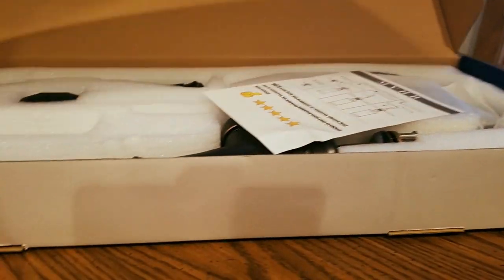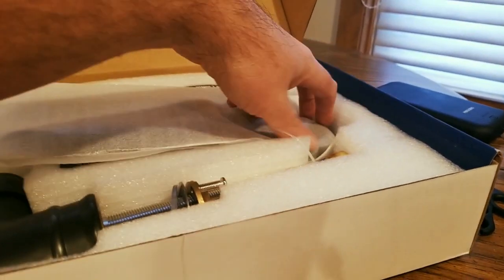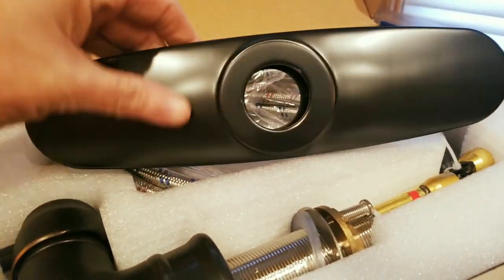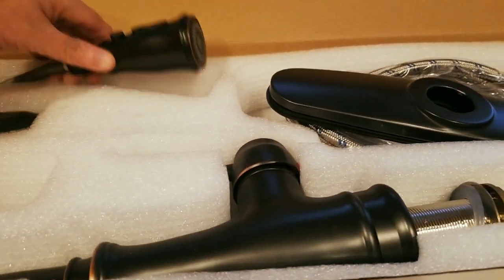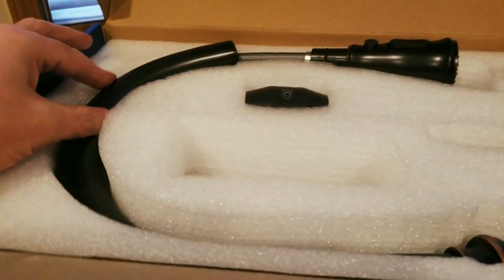Oh, this is nice — look at that! Plate covers right there, nice color, nice bronze. Here's a hose. Oh yeah, I can't wait to get this running — like I said, right after this.